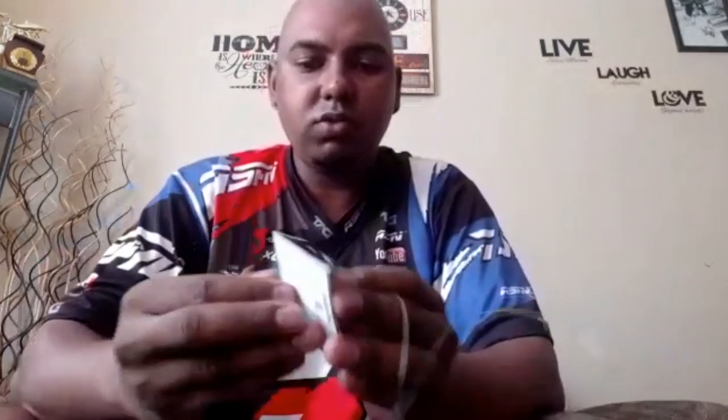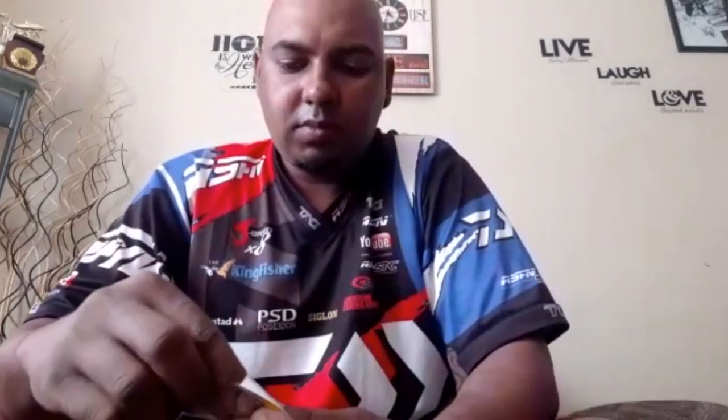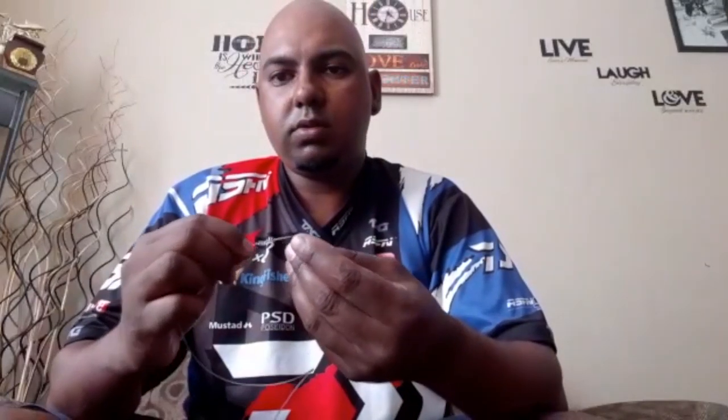That's what you're looking for when making your trace — you don't want your coated nylon to kink. Then I take a size one silver power swivel and tie a figure of eight onto it. Lock it, and that's your bite trace.